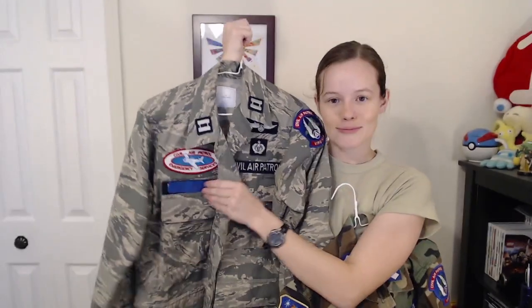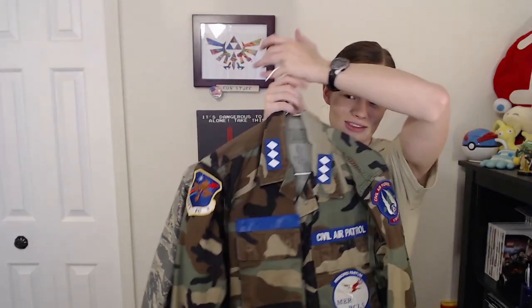Something I had not mentioned is that there are different colors of name tapes. Here I have two different uniforms — the BDU and the ABU. The BDU tapes are a lighter blue color and the ABU tapes are a darker blue. Only the darker blue tapes are authorized on the ABU, but both darker and lighter blue are authorized on BDUs. So if you're looking at name tapes and you see a lighter blue, don't get it for your ABUs — only get the dark blue.